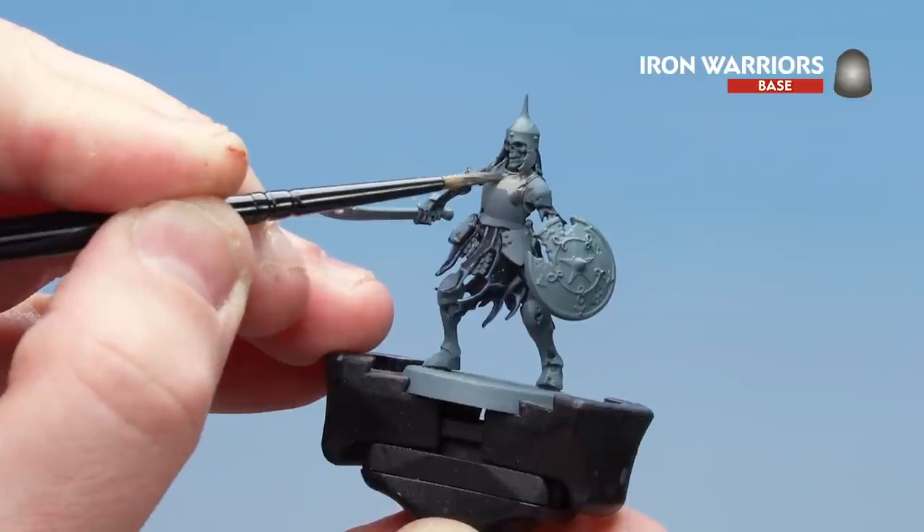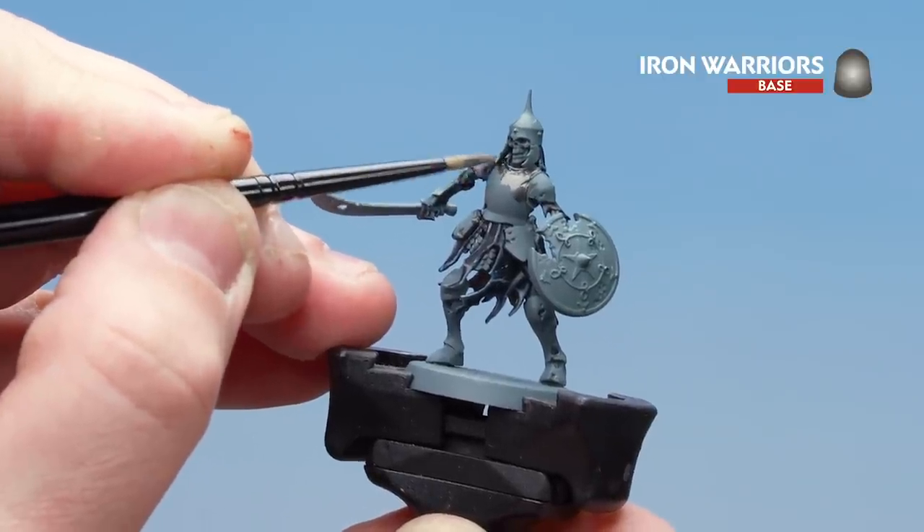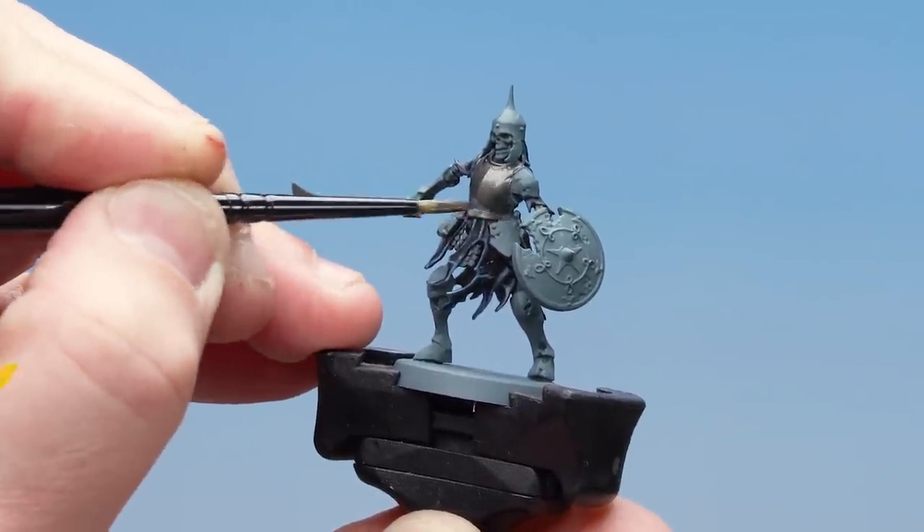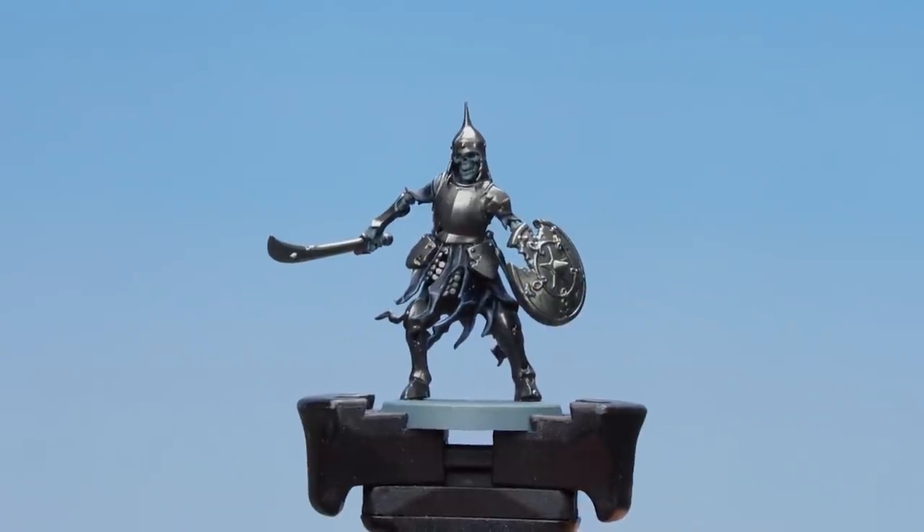For those large areas just take your time, and if you do make any mistakes and get it on the black, just tidy back up with those previous colours. There we are — the Iron Warriors now base coated.